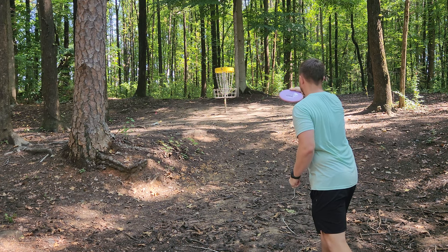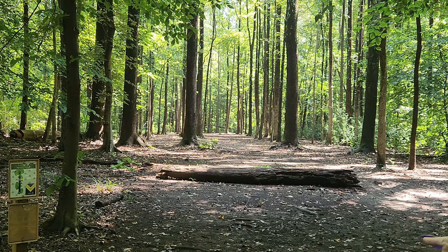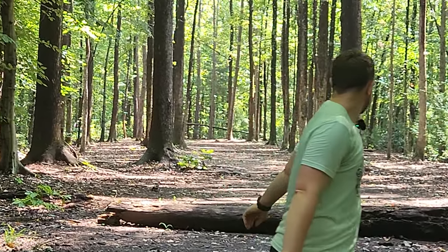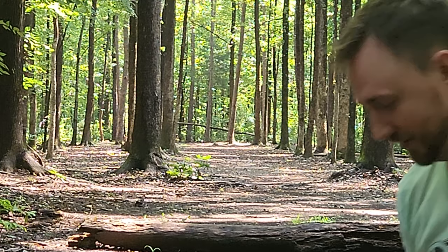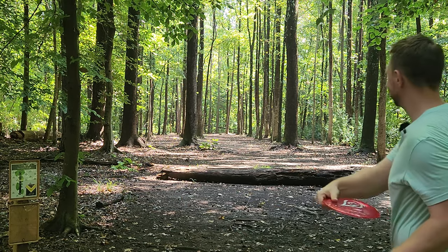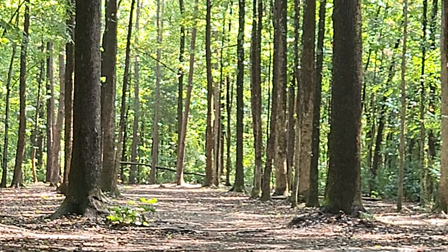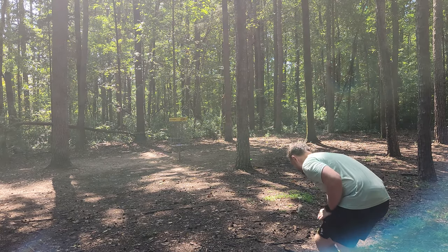Hole six is one of my favorites — 267-foot par three. We're going to throw the Balance and the Reflection. The Balance needs to be thrown nice and flat through this gap here. It flies so much like just a more pushy Buzz OS — really nice. Two really nice shots. Birdie.